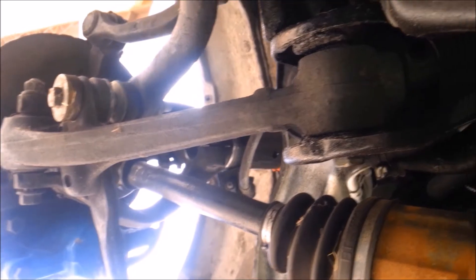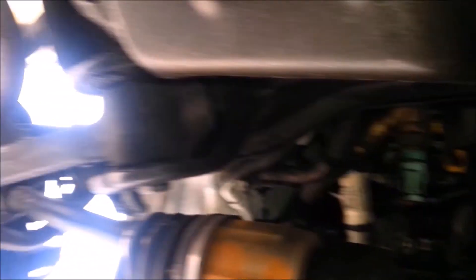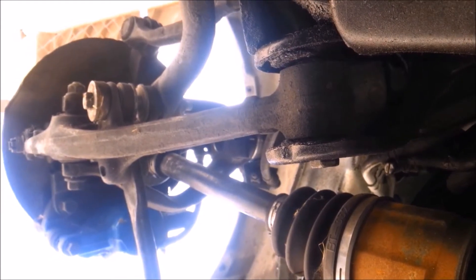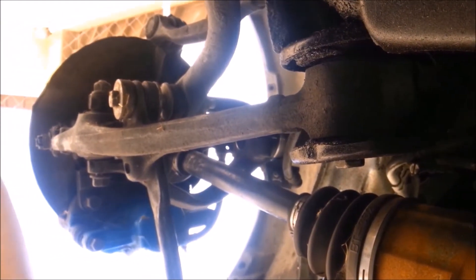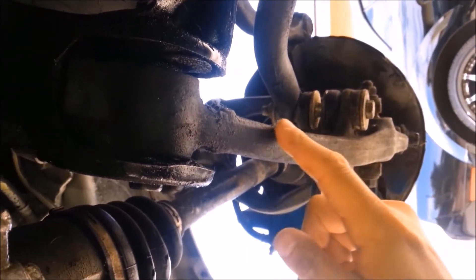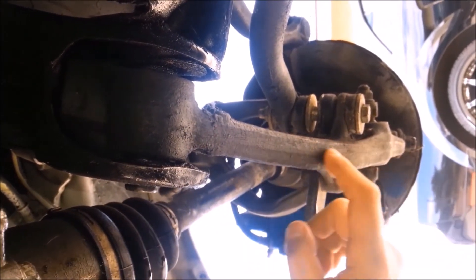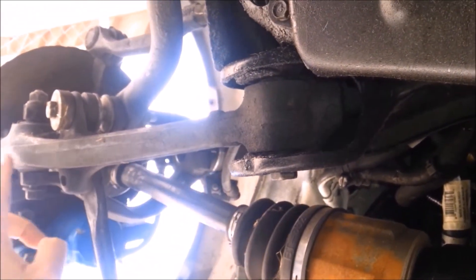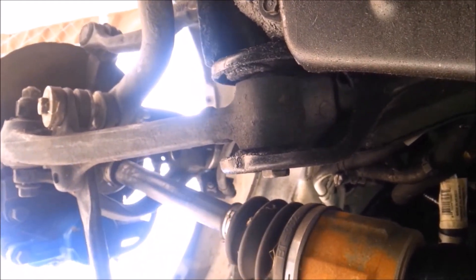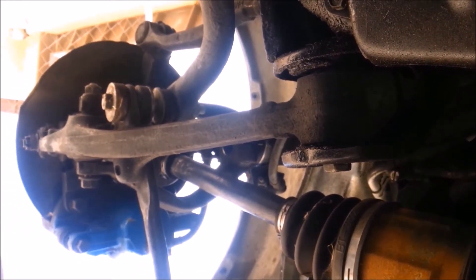From my point of view, standing in the middle of the car and looking left to right, I can see the curvature of this arm in comparison to the curvature of the other arm. You folks tell me if my eyes are deceiving me.